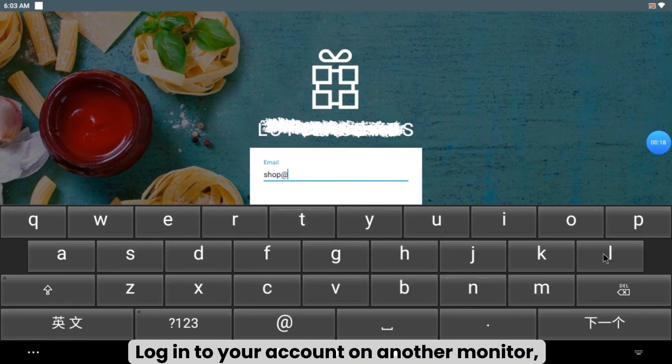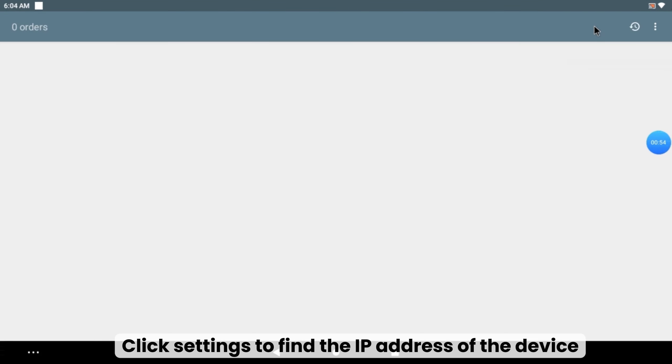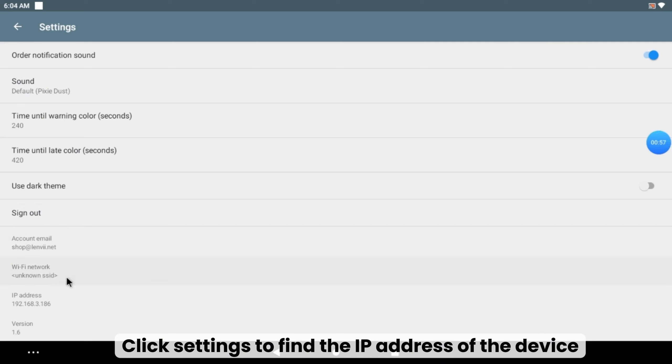Log in to your account on another monitor. Click Settings to find the IP address of the device.